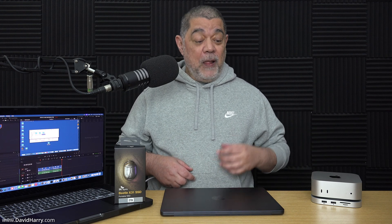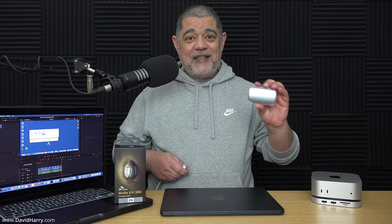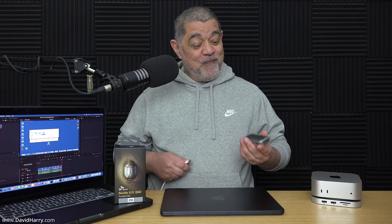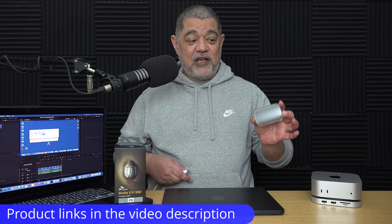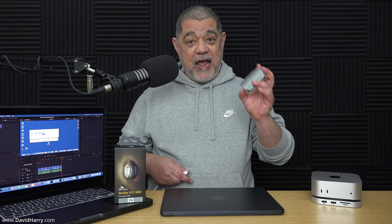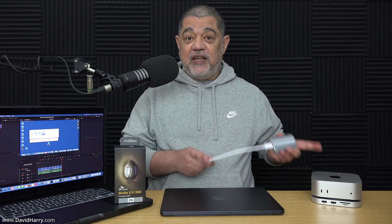Between these two things, they're on their base configurations. I need to get myself a cute SSD to pair up with them. So this tiny little SSD, which is the X31 2TB version by SK Hynix, also known as the Beetle, is a 10Gbps USB-C SSD, which pairs up extremely well with both of these Macs.